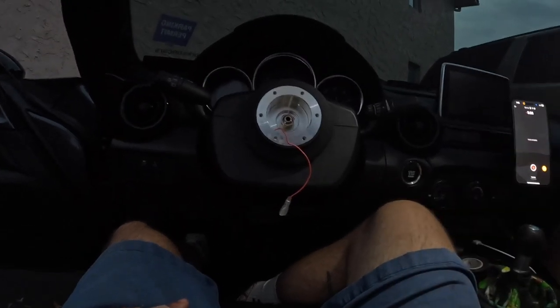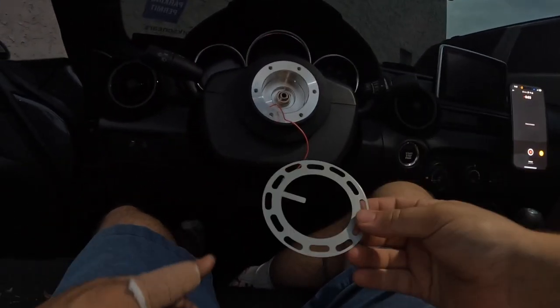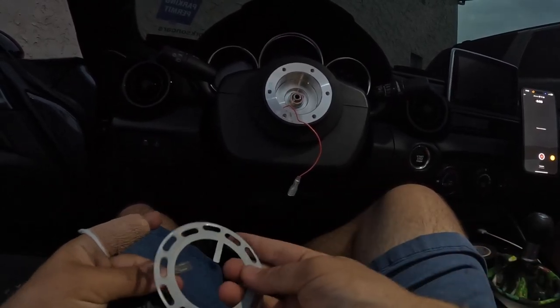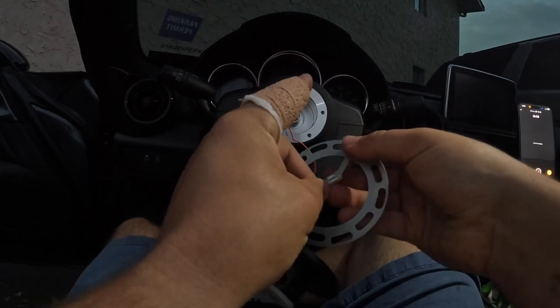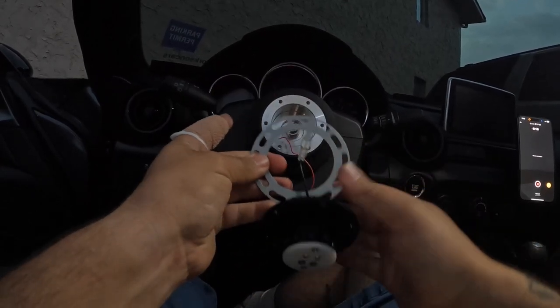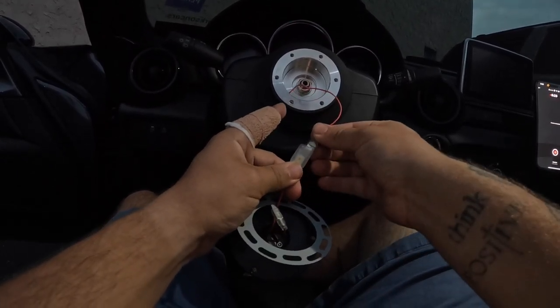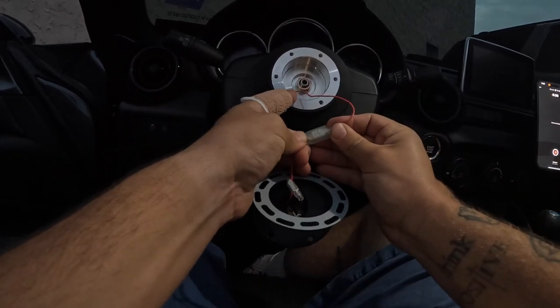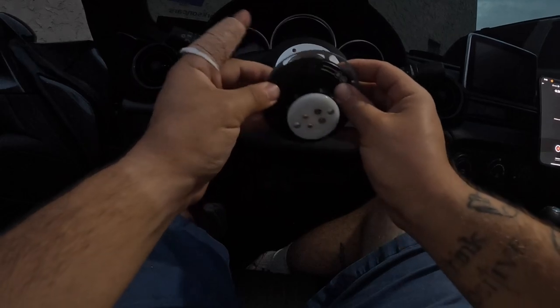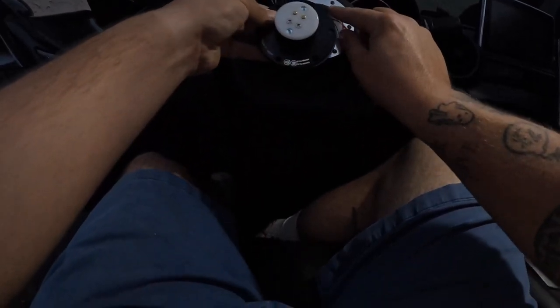From this point you're gonna go ahead and grab your quick release. They give you what they call an earth ring — go ahead and attach that right here. Slip that in there, easy peasy. Going through the ring, attach this connector to this connector, tuck it all in there. Look for your little notch to tell you it's top dead center and match it up with the notch on your hub — make sure all your screws are lined up.